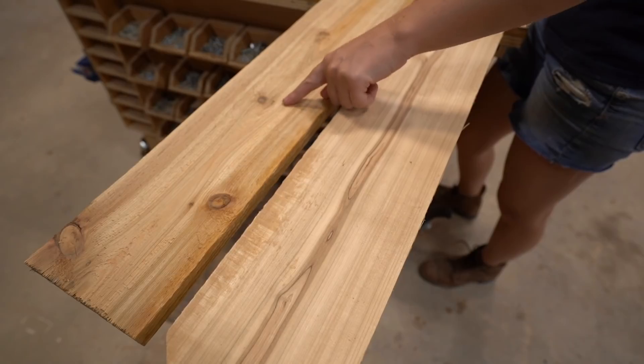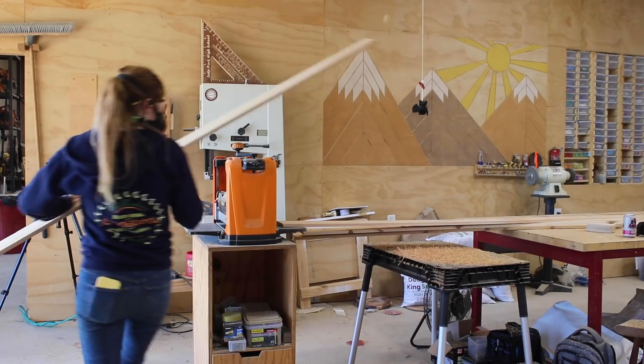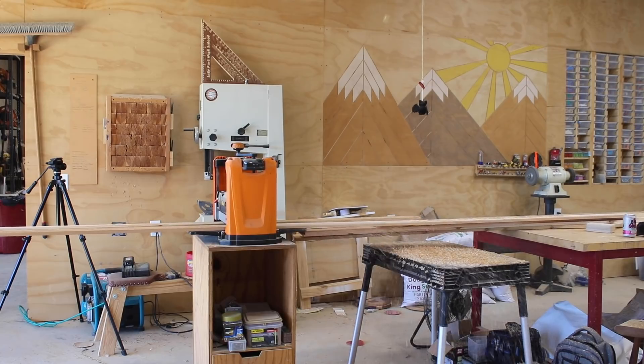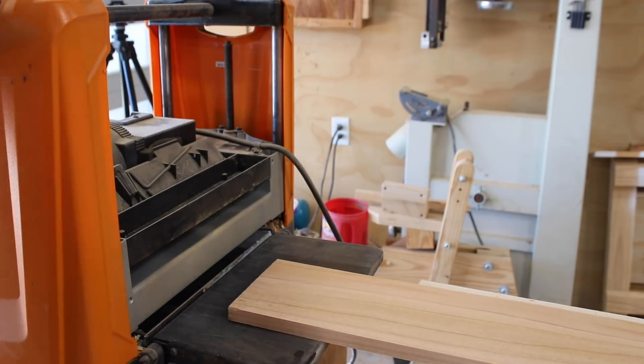Straight from the store, cedar comes smooth on one side and rough on another. To save on sanding time later, I pulled out my Triton thickness planer and ran my boards through to knock down the rough side. After getting one side smooth, I put my mobile stand away and headed to the table saw to rip down all of my boards.